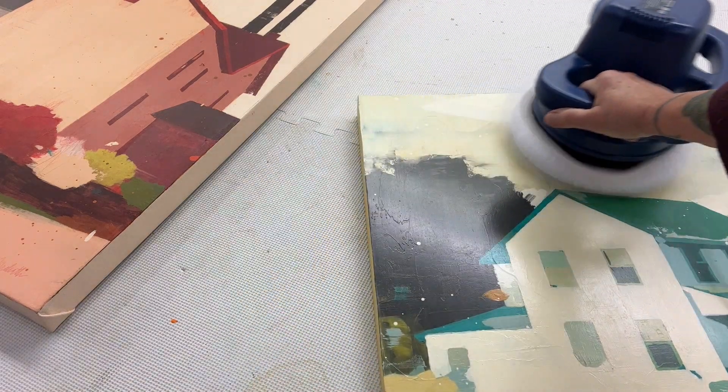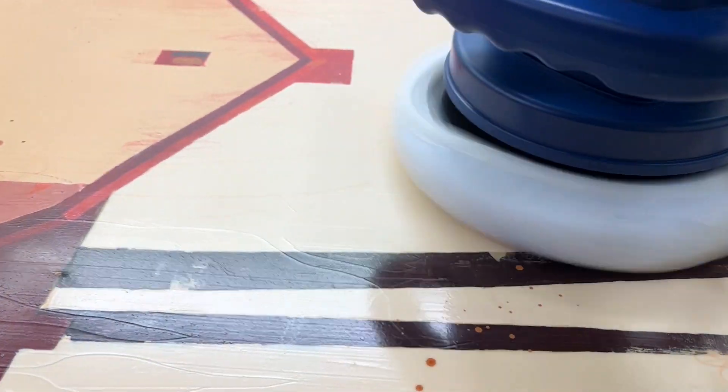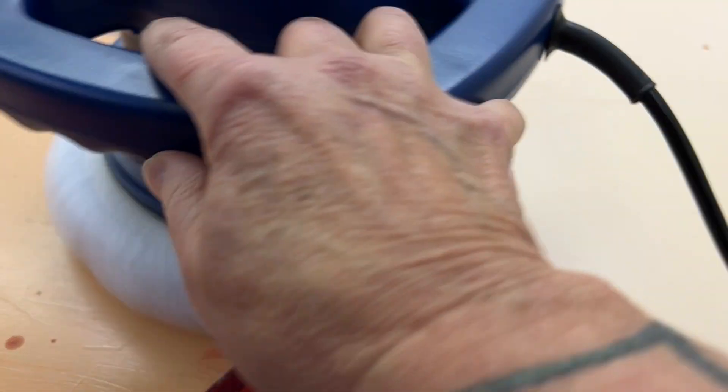Sometimes when you're doing this by hand, you can apply a little too much pressure, and I feel like the friction can reactivate the wax and make it sticky. That's not happening with this tool. This piece is actually on canvas and it's wrapped around a wood panel so that there's a backing to it.